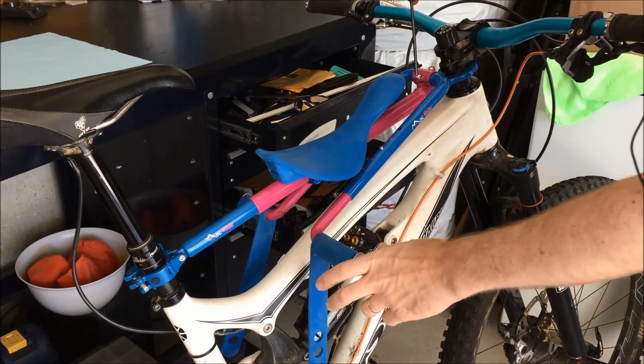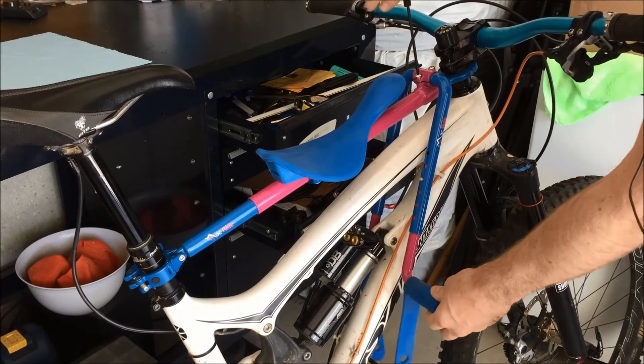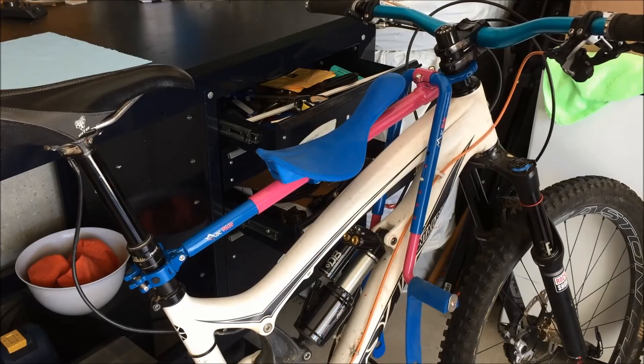The last step is simply to adjust the stirrups using the 4mm hex key. Get it to the angle of the child that's going to be using the seat, tighten her up and you're good to go. Have fun out there.